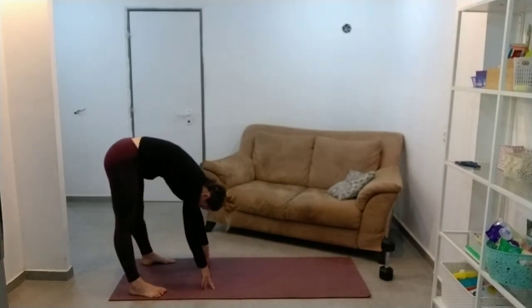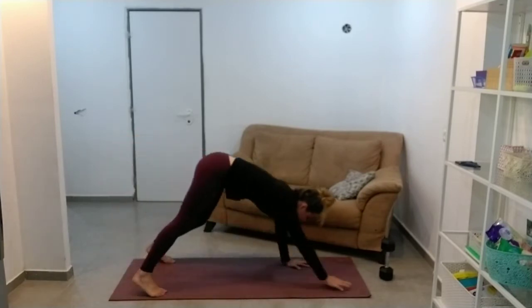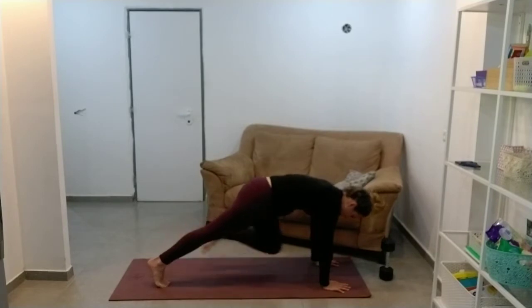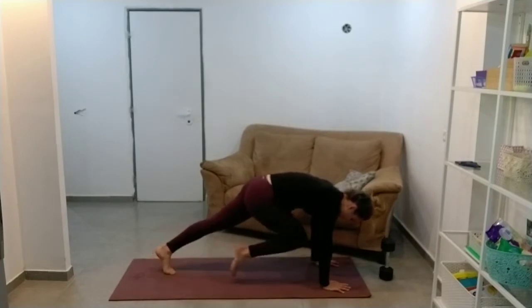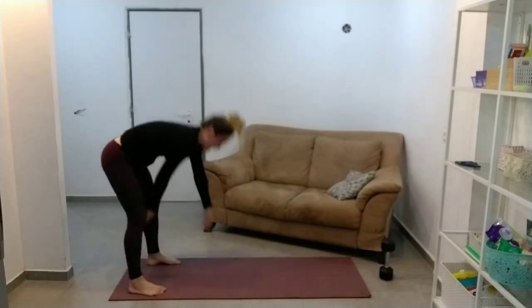Last one. And then what we're going to do — come up, stretch out the backs of the legs, and then we're going to walk out into a plank from here and do one mountain climber. And then walk back. Stand back up.